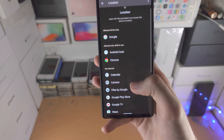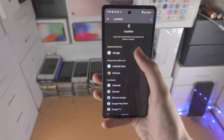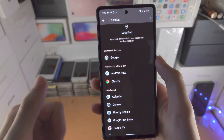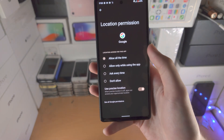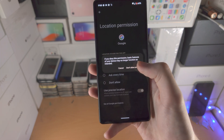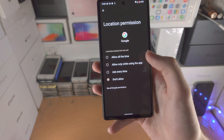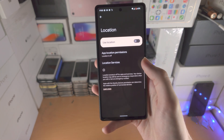If you have some applications here which are using your location all of the time — so you can see Google can use my location all the time — that is a bit concerning, because that's going to use a lot of battery life. So tap on this app if you think the app doesn't need to use location all the time. You can select allow while using the app, or don't allow at all. It did give me a warning message, which is Google saying give me your data, but you can just turn that one off right here.